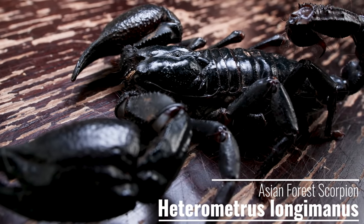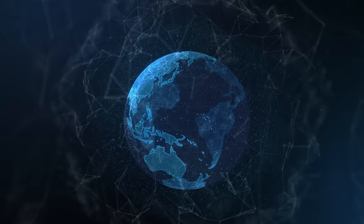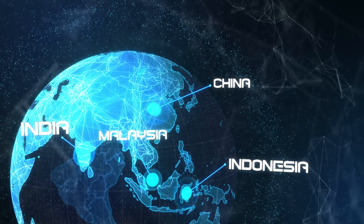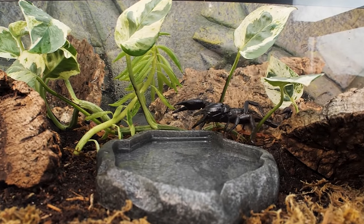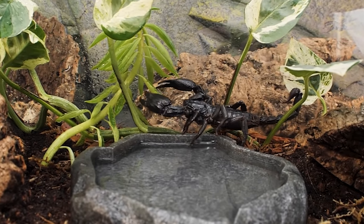Heterometrus longimanus, also known as the Asian forest scorpion or the Malaysian black scorpion, is a terrestrial tropical scorpion native to India, Malaysia, and Indonesia. This species loves to burrow deep and hide out during the day. Unlike some other popular scorpions in the hobby, this species does not do well on sand and needs a more humid environment.